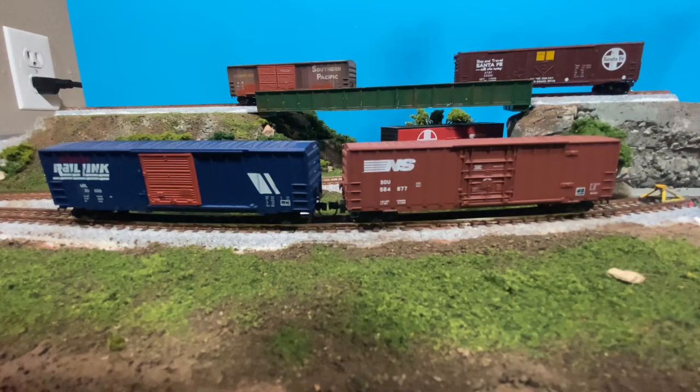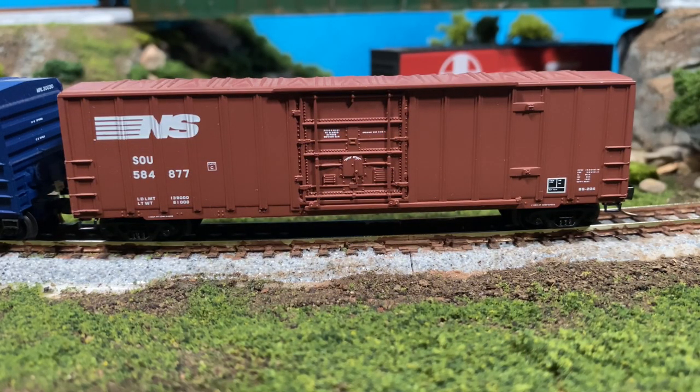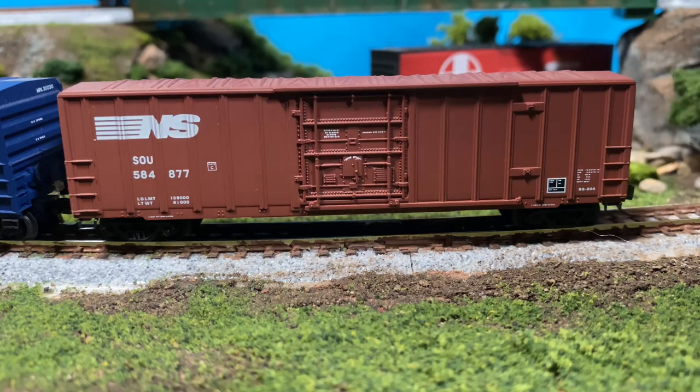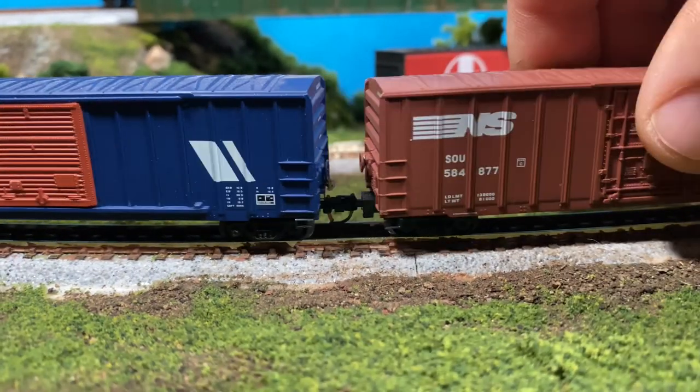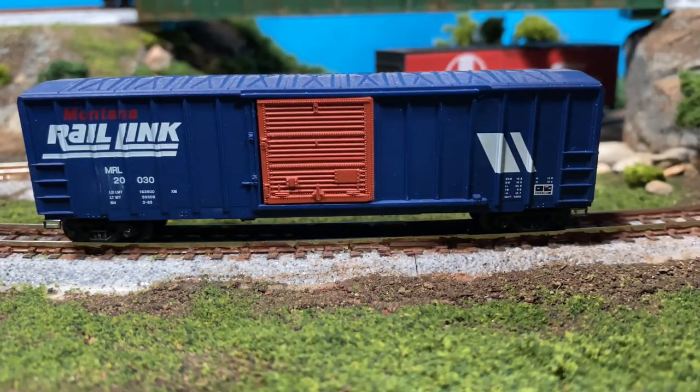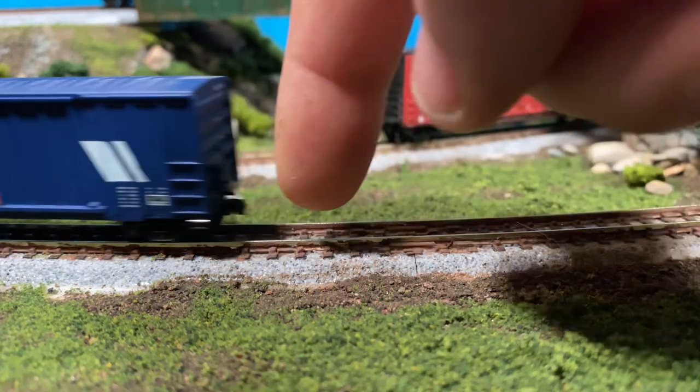They also look really nice. If we zoom in comparatively, especially versus the Roundhouse rolling stock, these have much finer detail — the bolt work especially on this door on this NS car is immaculate. When I got this as part of a lot I was super excited with how nice it actually looks. The printing is very nice, the color is correct to my eye. I really like that oxide color — it comes off nicely. I wish more of my BNSF cars were this color because it's closer to what I see around here.